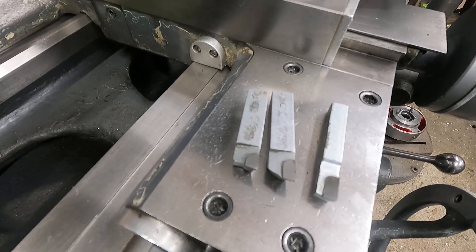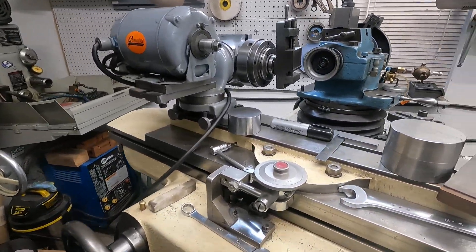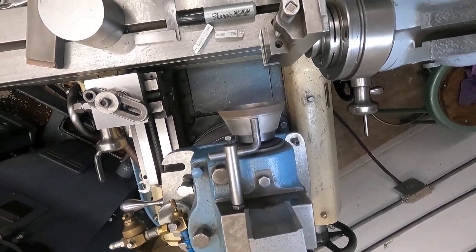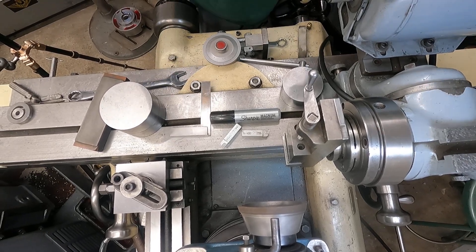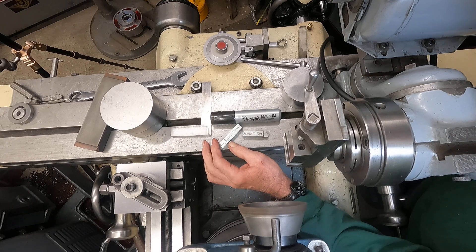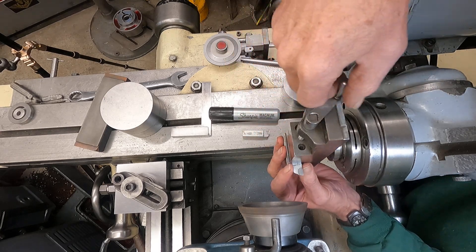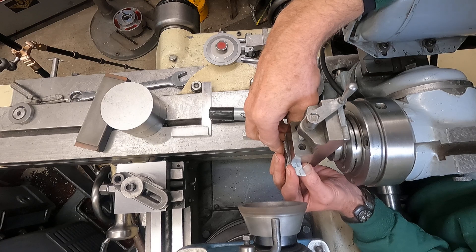These two here are dull, so let's get them over to the cutter grinder and I'll show you the simple method I use to sharpen these. Now over here — I polish the tops first so I can kind of see. I put that in there and it's got about seven degrees clearance on the front, so I maintain that about the same.